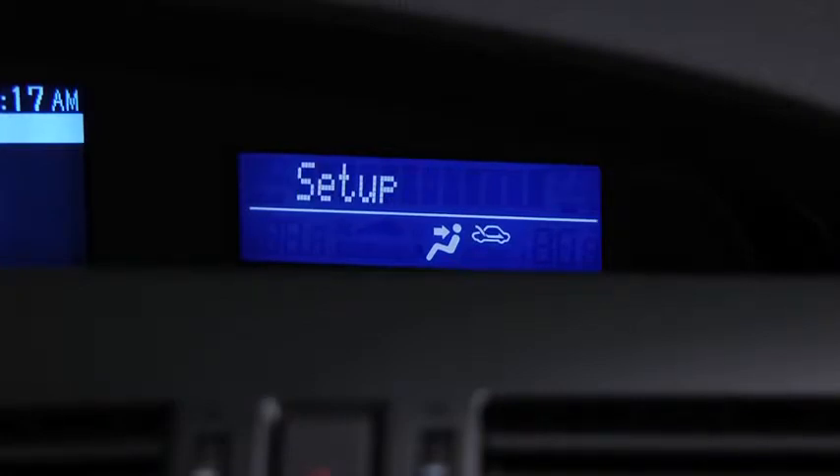Select one of the following: pairing options, confirmation prompts, language, passcode, select phone, or select music player. After the beep, say 'pairing options'.